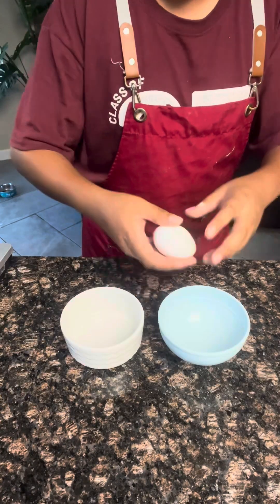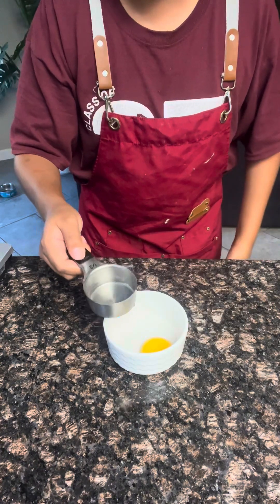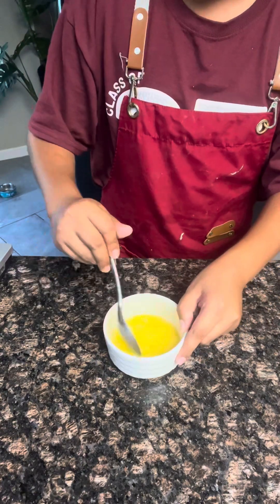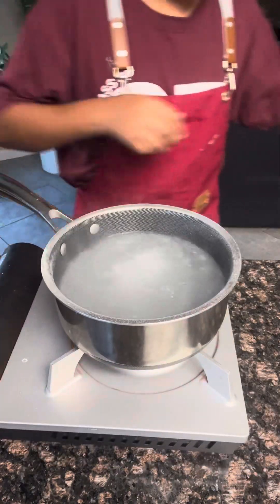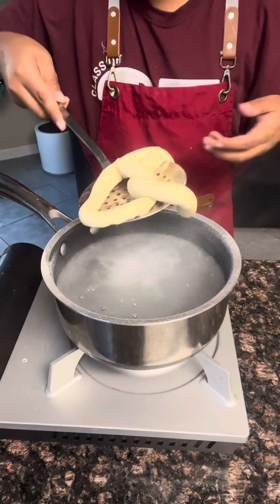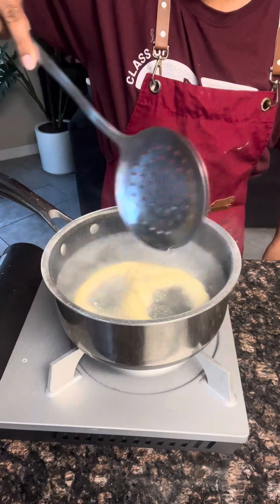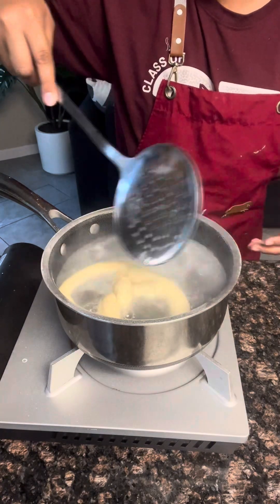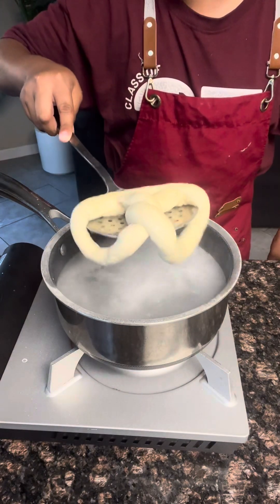Now crack one egg — you only need the egg yolk for this. With that, add one tablespoon of cold water and whisk that up. Now that that's ready, the baking soda bath should be ready. Using a spoon, dip in the pretzel and make sure to throw some water over it. Only leave this in for three to four seconds. Let it drip a little bit and now back onto your parchment paper.